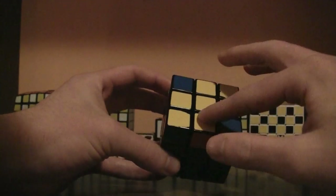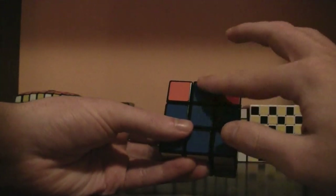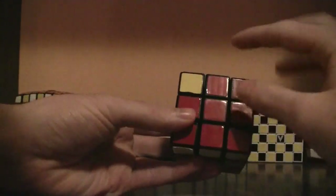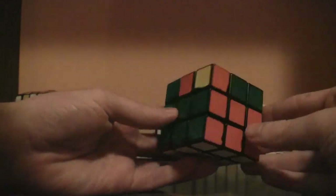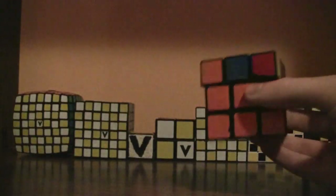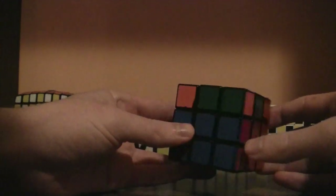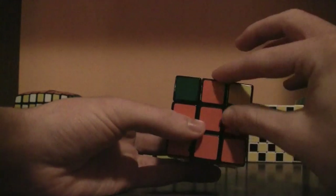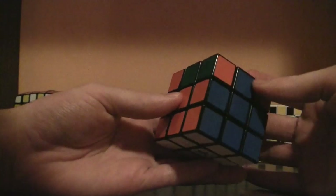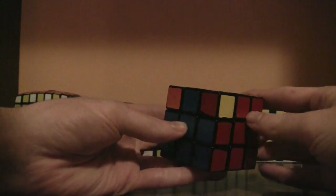Now that we've got all the yellow edge pieces on top, we're going to place it so that the sides match — blue, blue, red, red, green, green, and orange, orange. So we need to flip these two. When you look at it, it may look like only one of the edges is placed; just start turning the cube until you find two stickers that are properly placed.